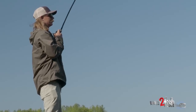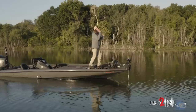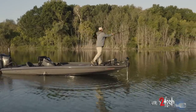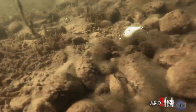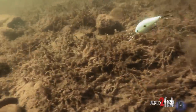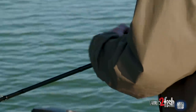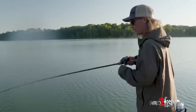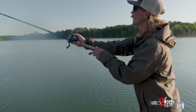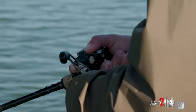Cranking grass is a lot different than hard bottom cranking, with the exception of wintertime crankbait fishing. If I'm fishing hard bottom — gravel, rock, whatever it may be — I'm usually fishing my crankbait really fast, especially in the warmer weather months. Here I'm just kind of trying to slow-walk this down. I don't really want to crank it down hard and get buried in the grass — it's hard to rip clean on coontail.